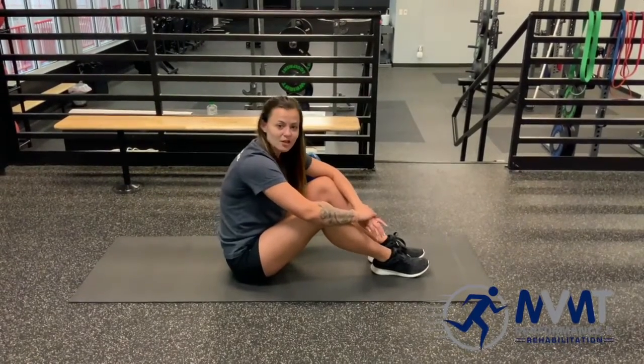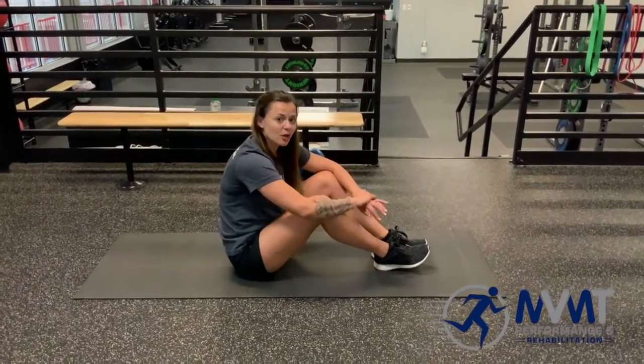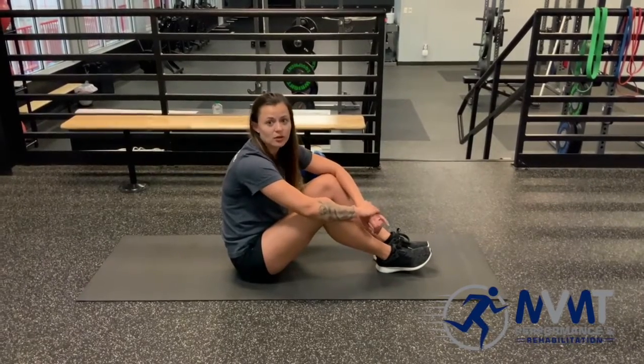Today we're going to go over a bridge variation, single leg. This is going to require a lot more pelvic and core stability.